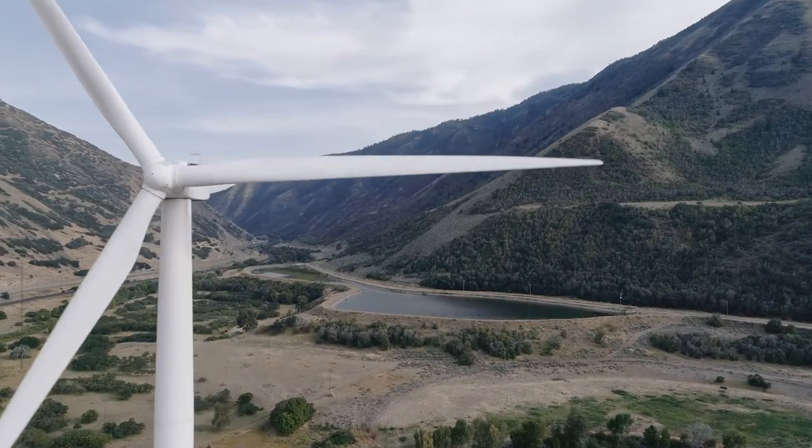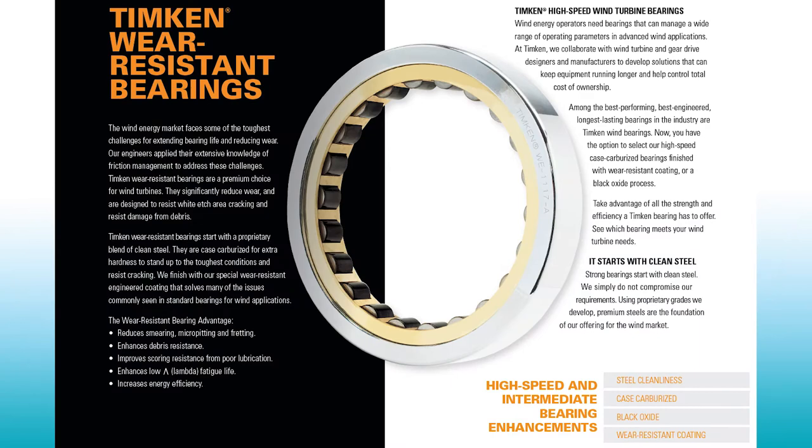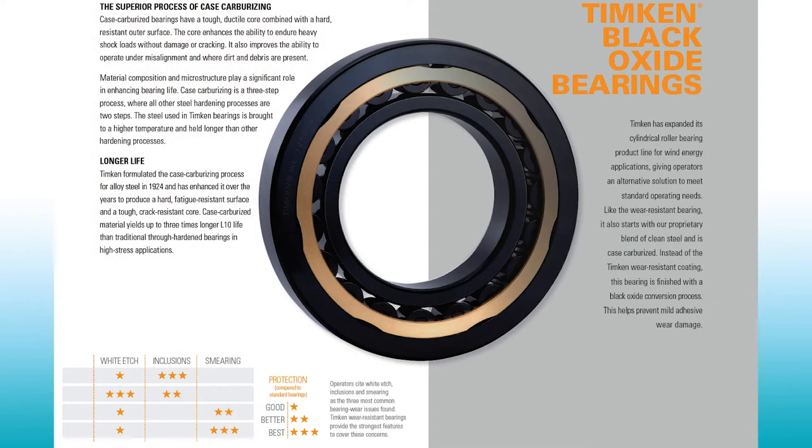Any other gearbox technology you're working on? Probably the biggest thing we've seen over the last three to four years is the phenomenon known as white-edge cracking, which has plagued the industry. A good solution to that has been using a heat treatment method called case carburization, which gives you a much more durable bearing capable of resisting these dynamic loads.